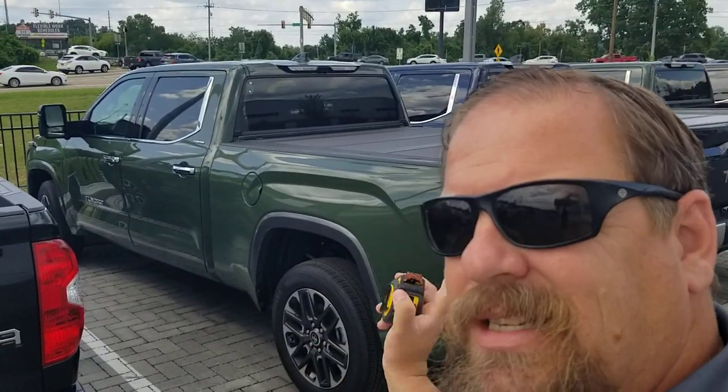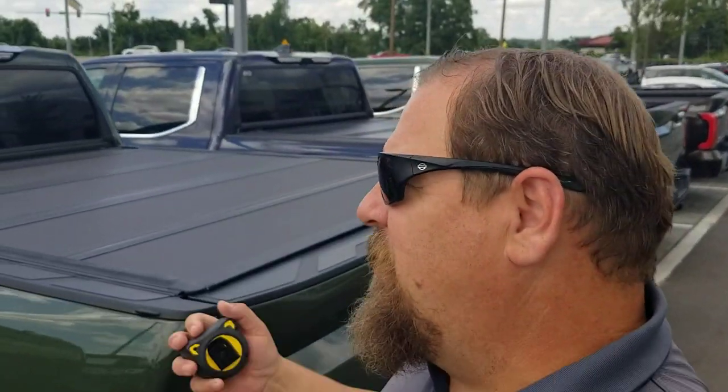Hey guys, Steve Welch here at Beaman Toyota. I thought about this — I have not given you guys a measurement video on the six and a half foot bed on the new Tundra. So the new Tundra, this will be the double cab or the CrewMax, whichever one you've got — this bed will actually be the same size. There is an eight foot one inch bed available on the double cab; I don't have one of those handy right now. I'll get you a measurement on that one as soon as I see one.